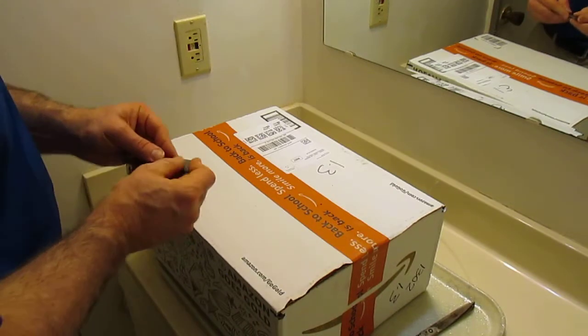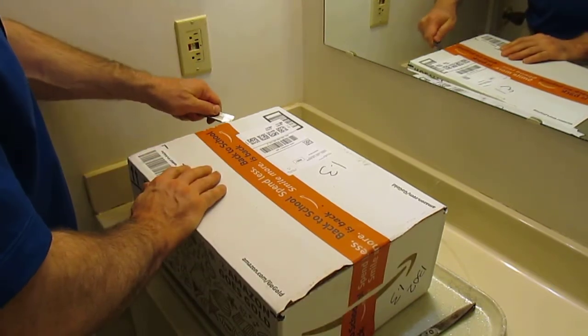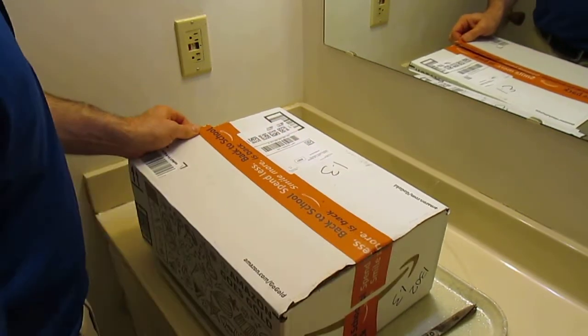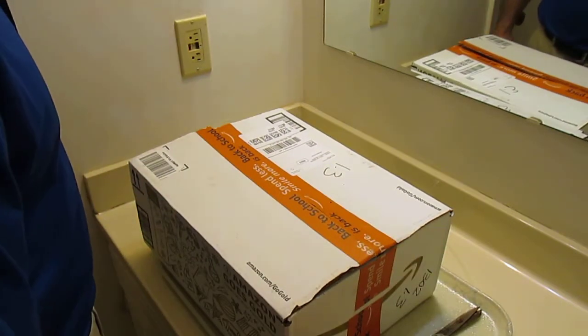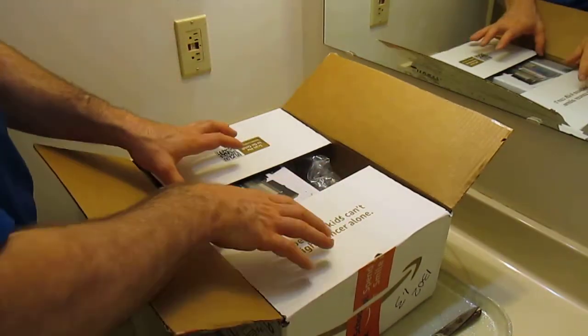Here's the item that the United States Postal Service left on my front porch in the rain. I came home to put it inside my house. I don't believe I've ever had any items stolen off my porch, but just in case I wanted to make sure.